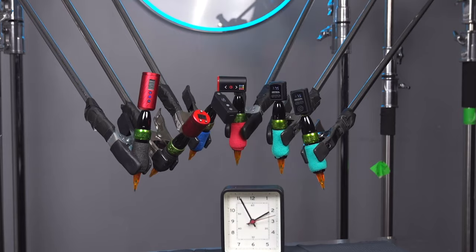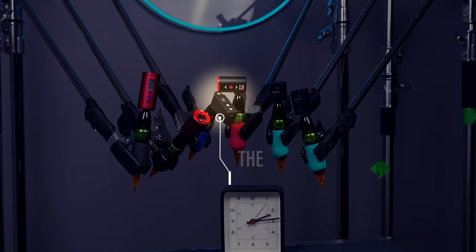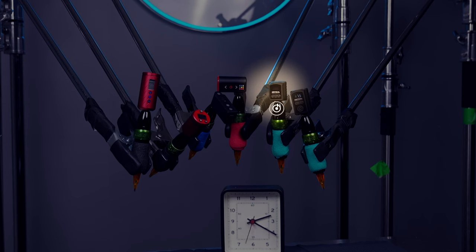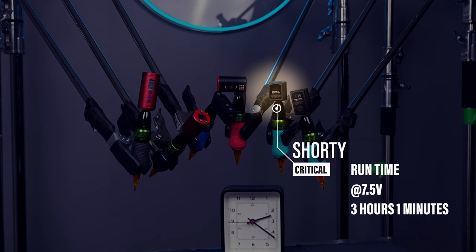And speaking of getting low, it looks like we have our first knockout. At 2 hours and 59 minutes, the generic is down and out — not a bad showing for a $45 battery. Looks like the Critical Shorty is done too, lasting just 2 or 3 minutes longer than the generic. The lightweight Shorty has checked out.